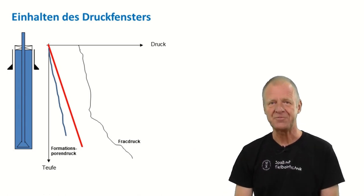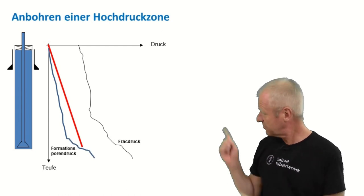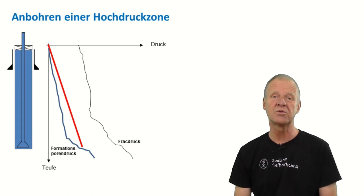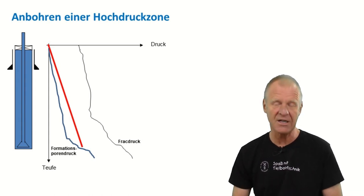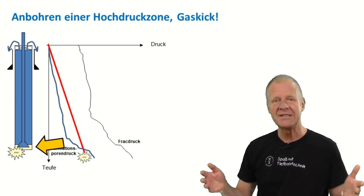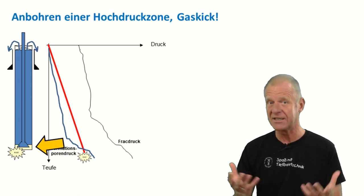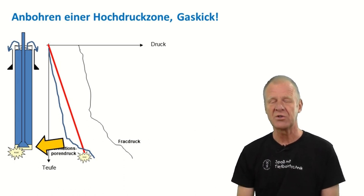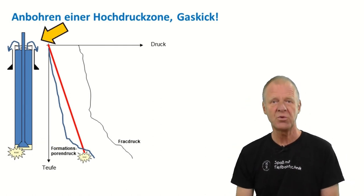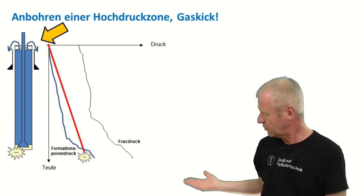In reality there's always a chance for surprises. For example, we could approach an unexpected high pressure zone. If we enter such a high pressure zone, we will face a kick — oil and gas will flow into our wellbore. Gas in the borehole is of course most dangerous because it is very explosive and toxic for the crew. At the surface, we realize we have a kick because the borehole suddenly starts to overflow as more and more gas is flowing into the borehole.